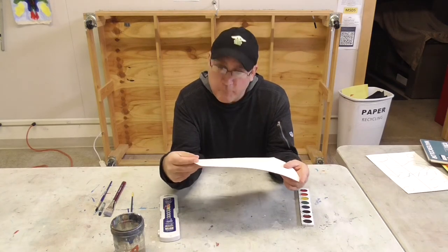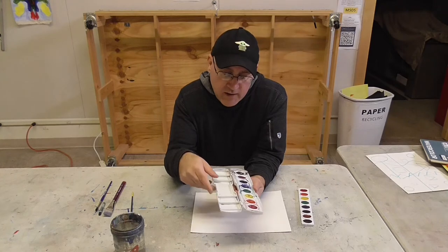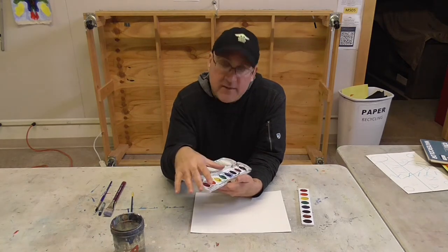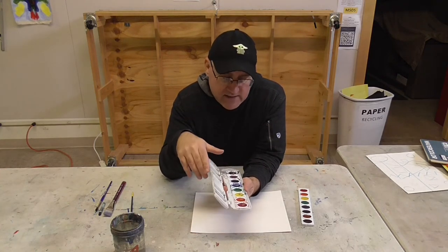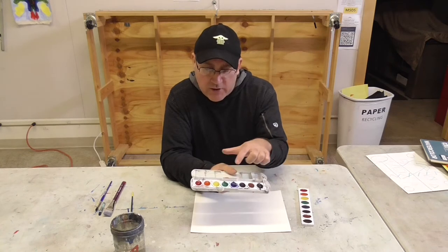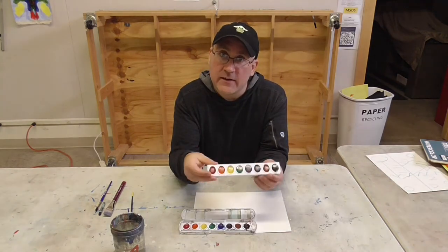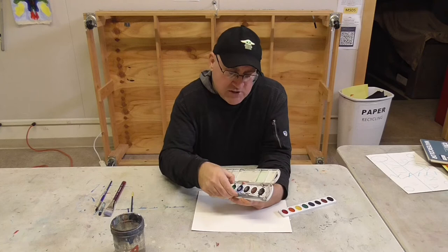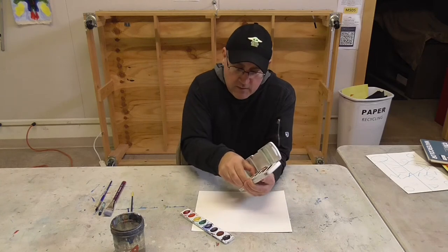We have our paint, which comes in this package here. It's Prang. The Prang watercolors I think are the best for a kit that are non-liquid, not in tubes. You should have this row of colors: red, orange, yellow, green, blue, purple, brown, and black. And then you should have a refill kit as well in case you use up all of this paint. You can just pull one out and slide a new one in.